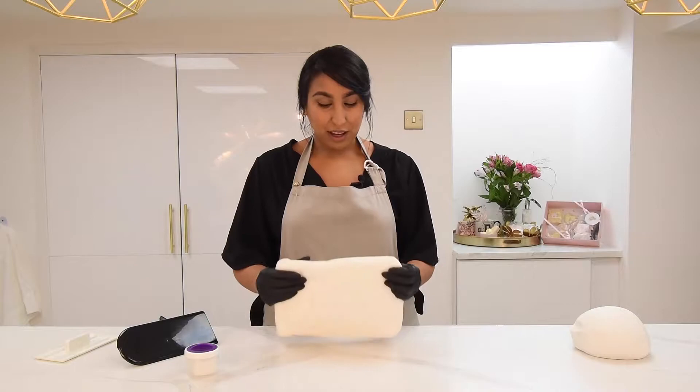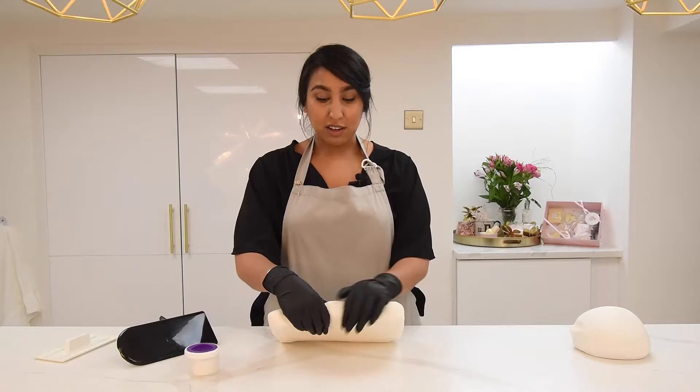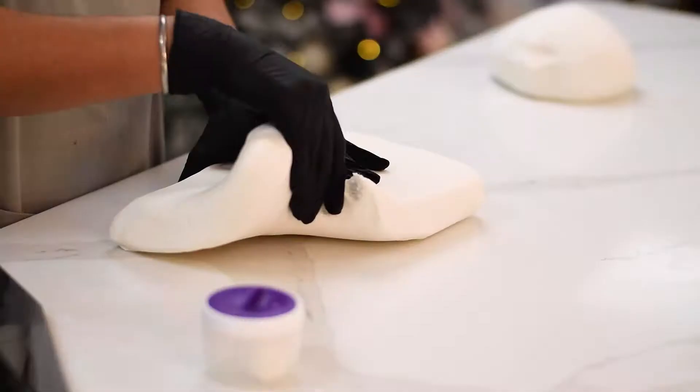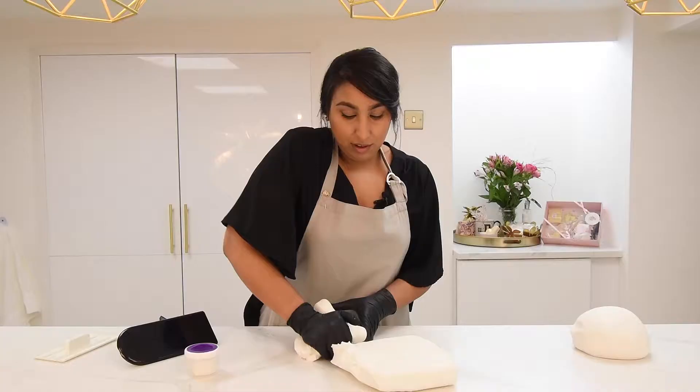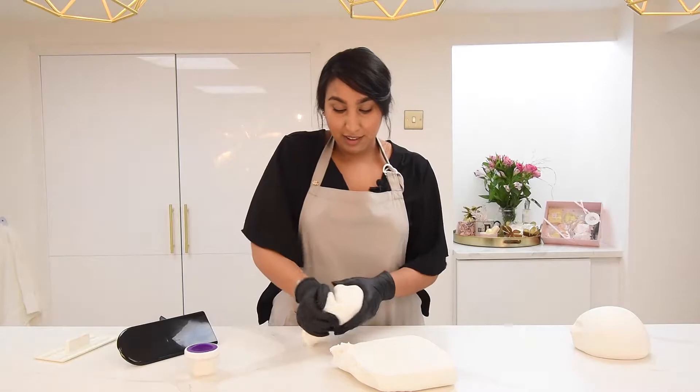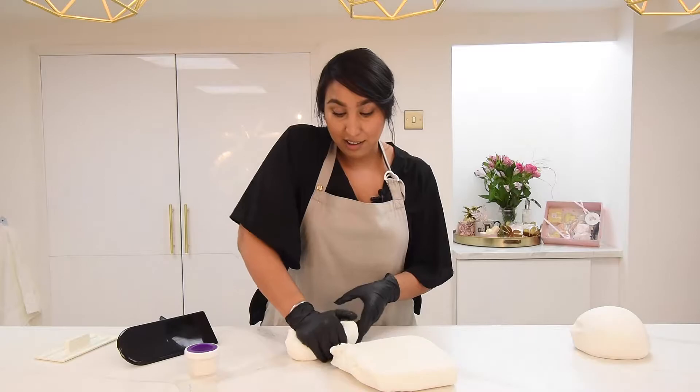Here I have a two and a half kilo block of sugar paste and I'm going to start kneading it to prepare it for rolling, which is the best way to get it nice and smooth so that you can work with it easily. I'll do it in sections because it's easier than trying to knead the whole block. Kneading the sugar paste is important because it activates the gums, which makes it easier to work with.